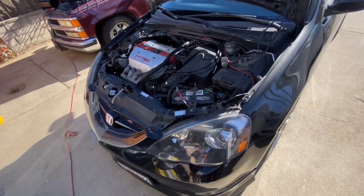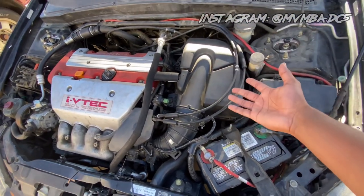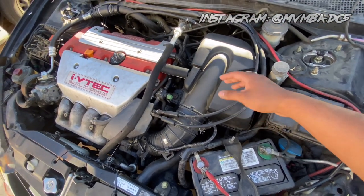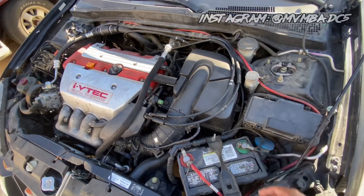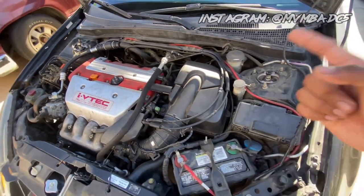What's up guys, welcome back to the channel, it's me Mamba. For today's video we're going to be going over the OEM airbox and whether or not you should keep it, and also a pretty cool thing that I'm actually going to be doing with my airbox that you can do for your car if you're not really looking to get a cold air intake or a short ram intake.